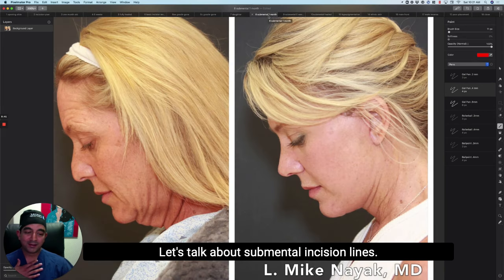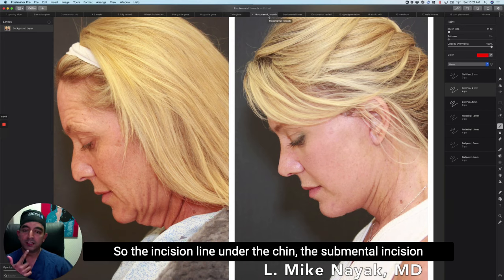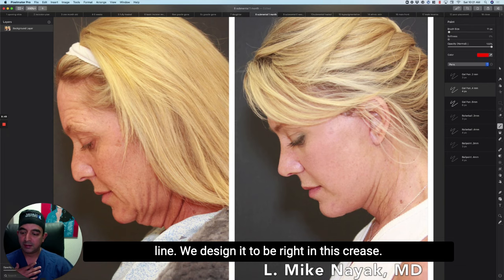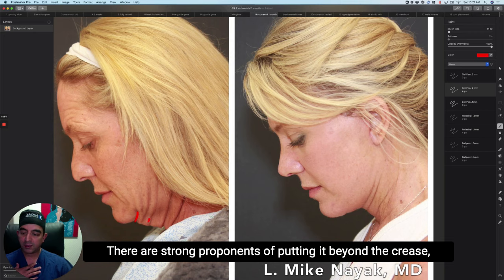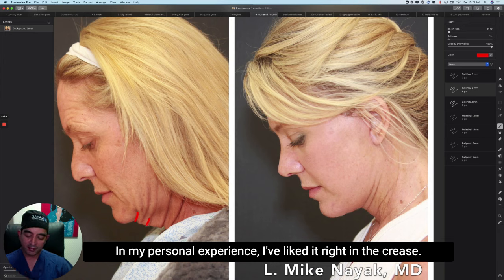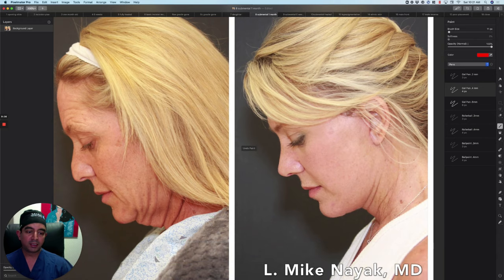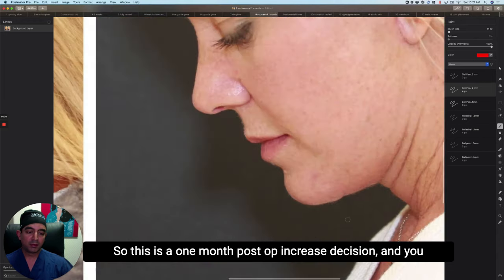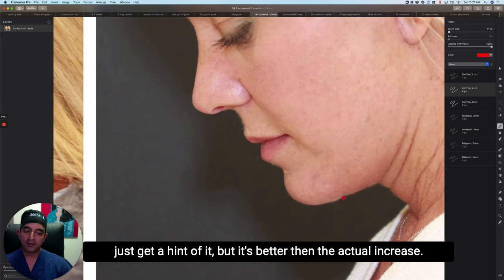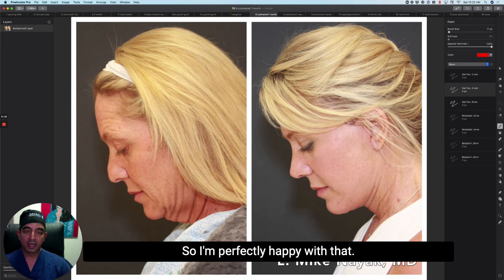Let's talk about submental incision lines. 'Sub' means beneath and 'mentum' means chin — so the incision line under the chin. We design it to be right in the crease. There are strong proponents of putting it beyond the crease, saying it heals the best, but in my personal experience I've liked it right in the crease. Here's our one-month post-op woman — this is a one-month post-op chin crease incision, and you just get a hint of it, but it's better than the actual chin crease.